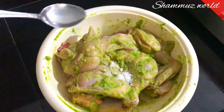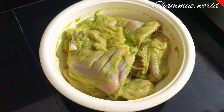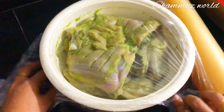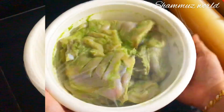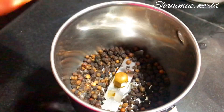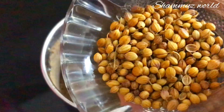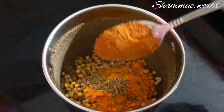I will put it in the fridge. Add 1 tablespoon of salt in the jar.